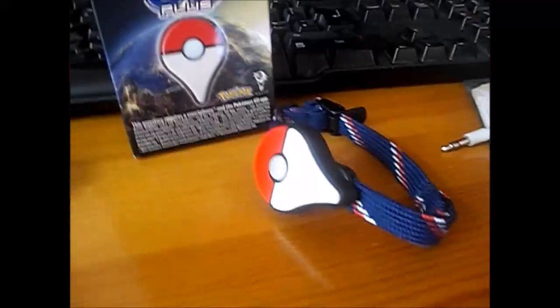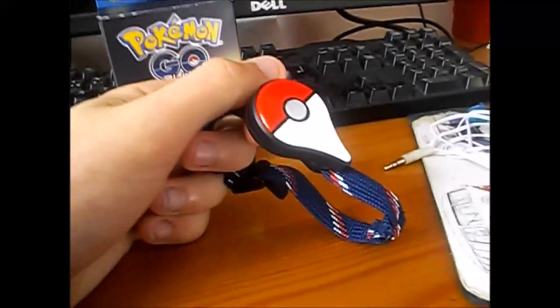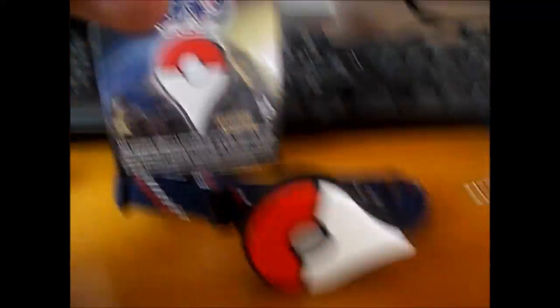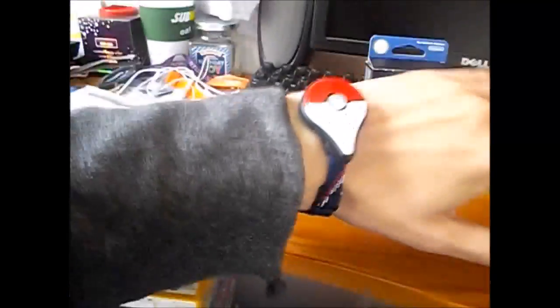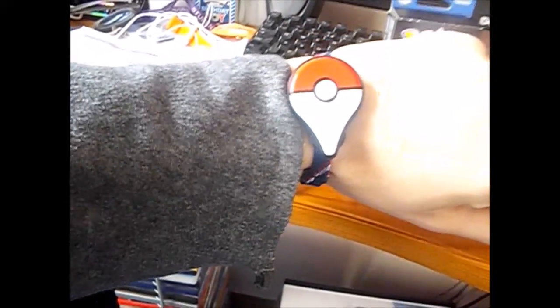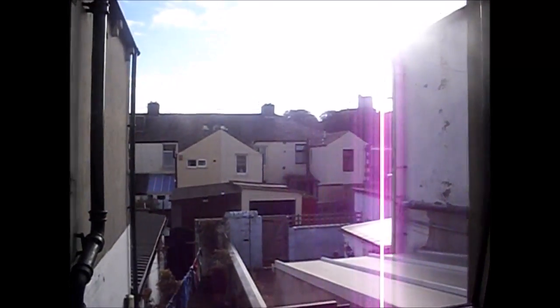So let's go out. Before I go out, I've decided to unscrew this and put it on the wristband. It's on my arm now - put it on my arm and make sure it's nice and tight. Right now it's a lovely day, perfect day to go out. Here we go.